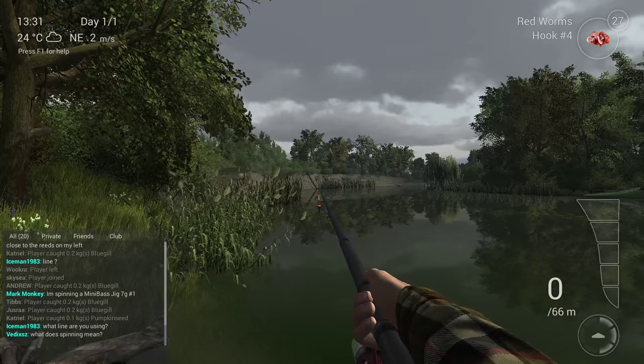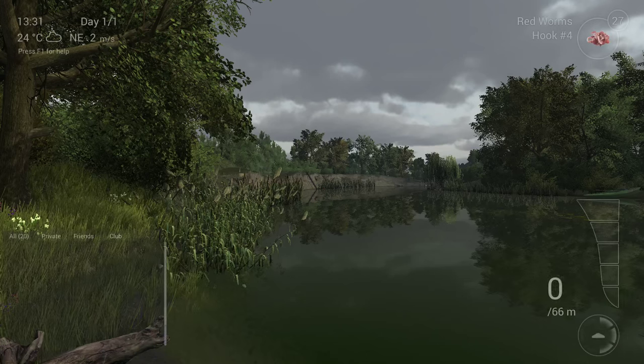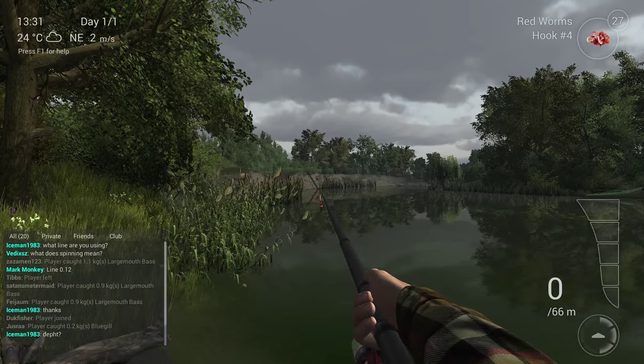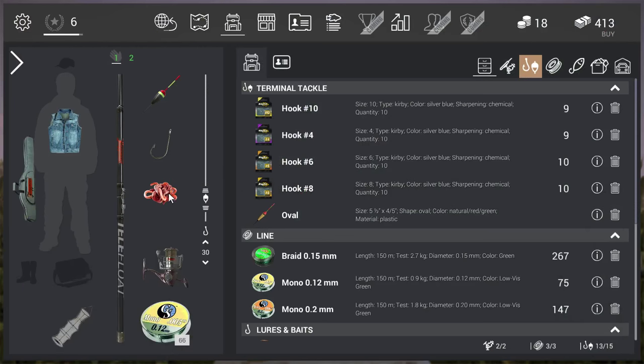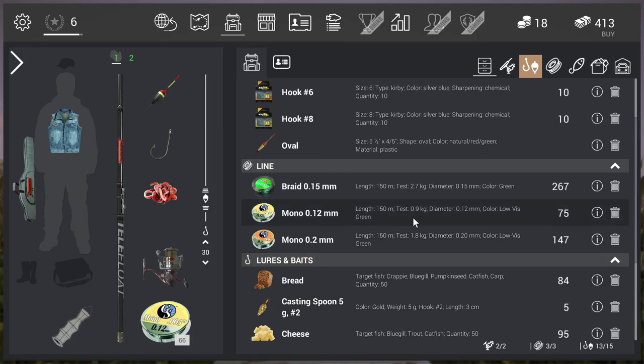First of all, I'm going to show you guys the bobber combination. Let's go to inventory — I prepared two setups already. The first setup is the normal telescopic rod with a bobber. I'm using hook number four, red worms for bait, the normal reel, and a line that can hold 0.9 kilograms — that's 12 one-hundredths of a millimeter.